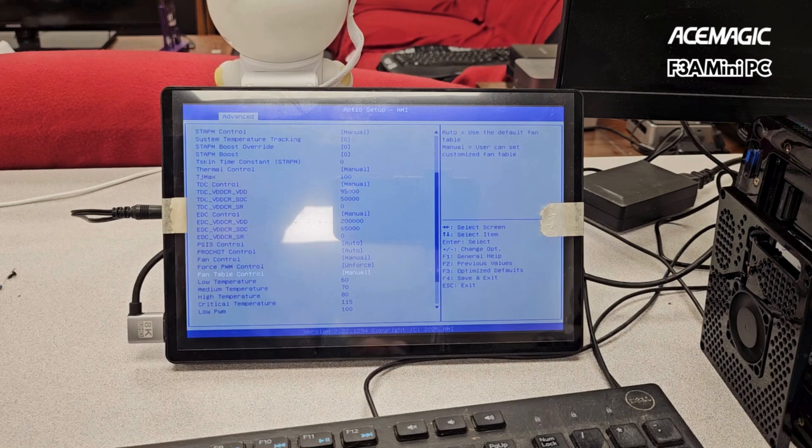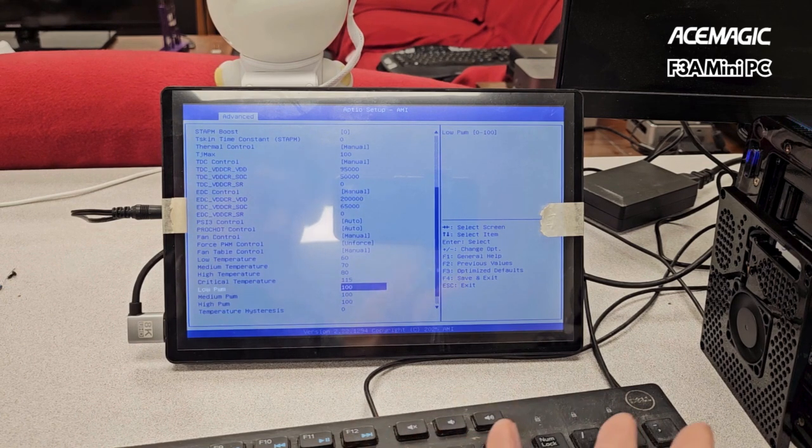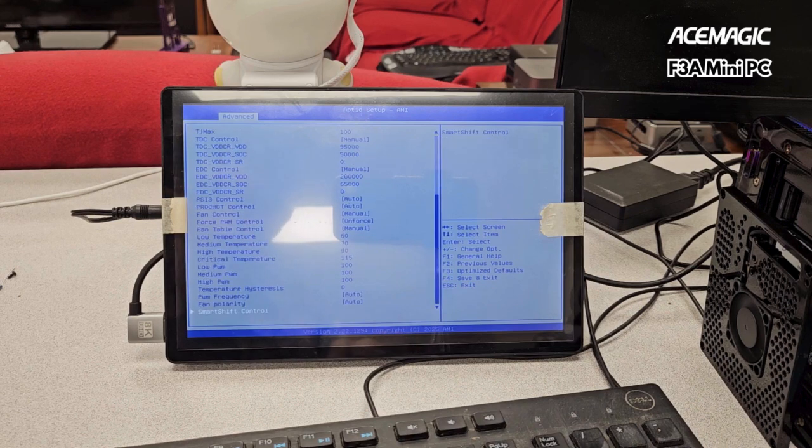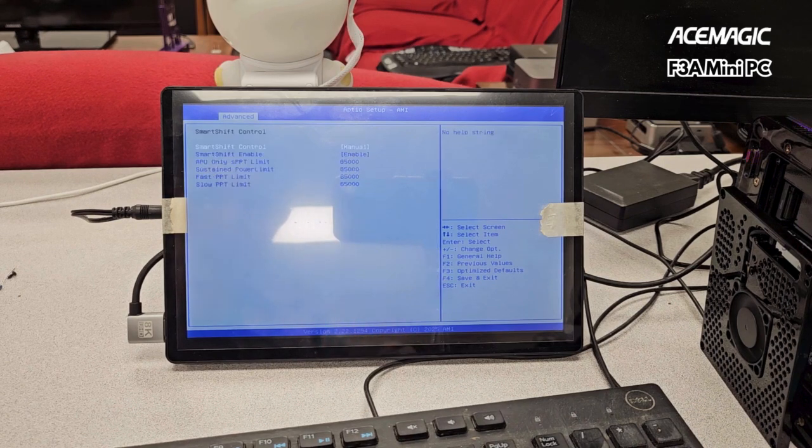The manual fan control table doesn't do a thing — I forced everything to 100 and it didn't do anything. For Smart Shift control, if you switch this from auto or enable it, and then switch everything to the actual TDP you want — let's say I want everything to be 5400 — that enables it to be 54 watts.